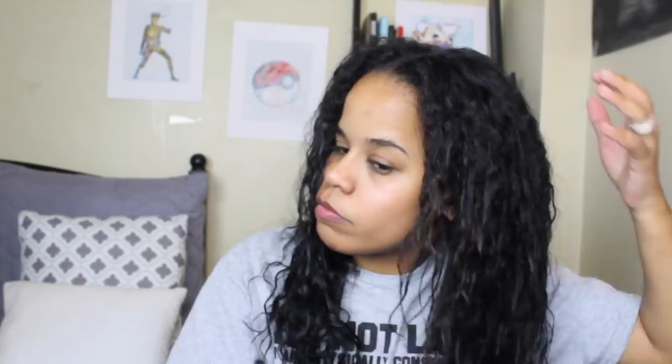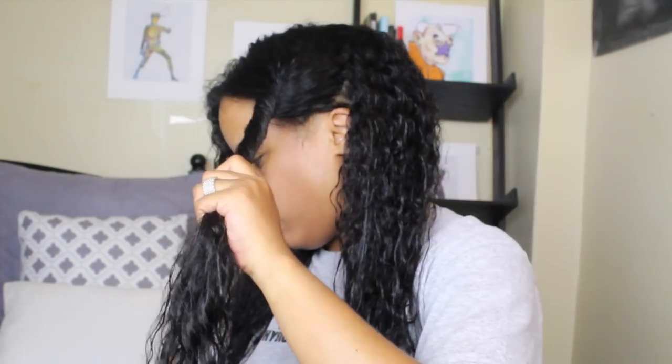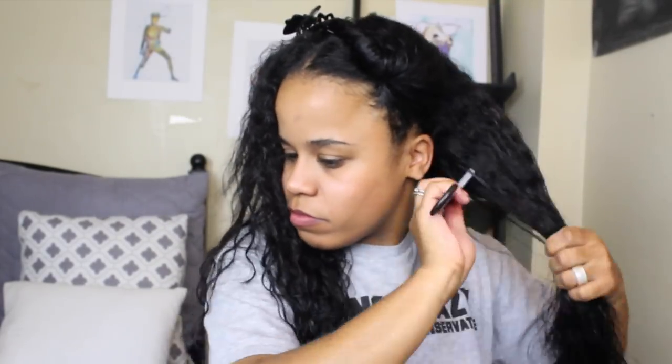Now I'm going to go ahead and blow dry my hair. Before I do that, I'm going to use the leave-in conditioner, which I love. It has panthenol in it, is great, and helps with shedding and breakage. I love the texture — it's very, very lightweight. I also add my own blow dry cream because I wanted a heat protectant. I'm pretty sure this line would have protected my hair anyway, but I wanted the extra protection.